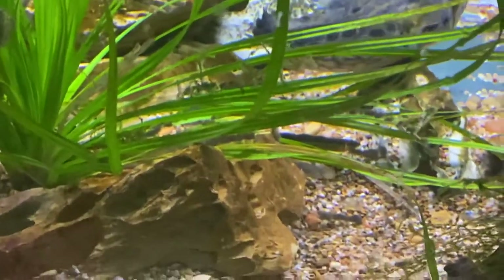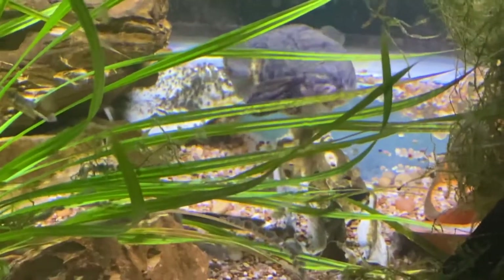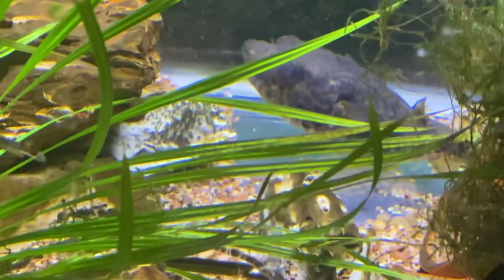I've still got a good many in here because I'm going to give Dharma the Fahaka some — she loves to hunt them. It takes her a couple of days to get all of hers. Yeah, she got one there.